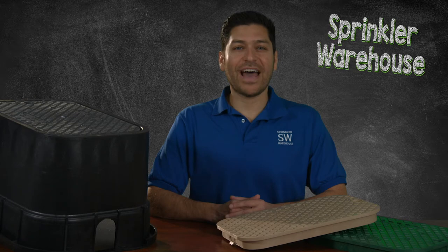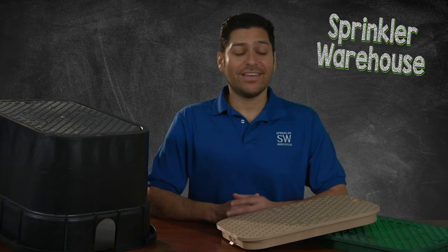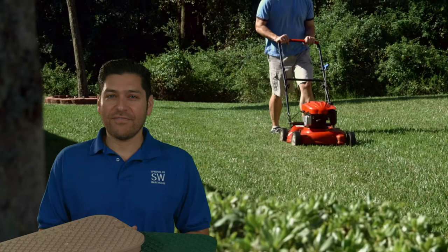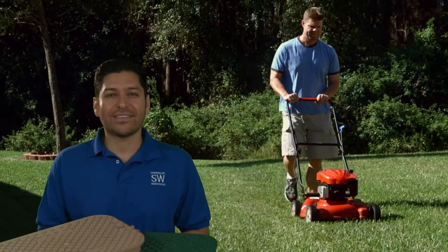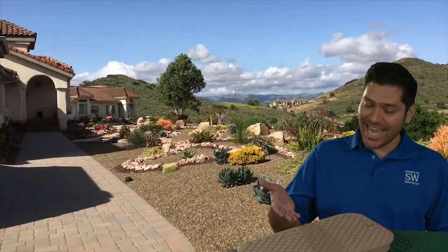To blend in with the landscape, valve box covers are available in a variety of colors: black, green, tan, and purple. If you're installing a valve box in a turf area, a green cover blends in better with the grass. If you're installing a box in an area with rock and sand, a tan colored cover may work best, and so on.